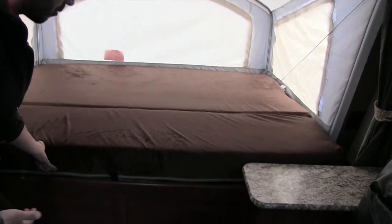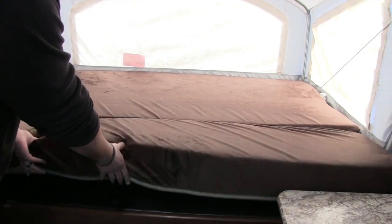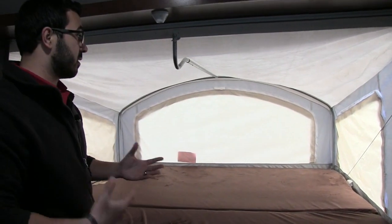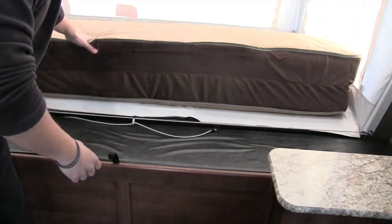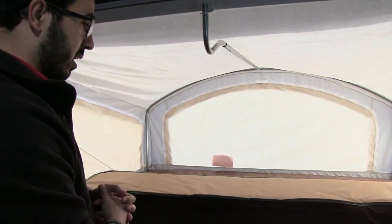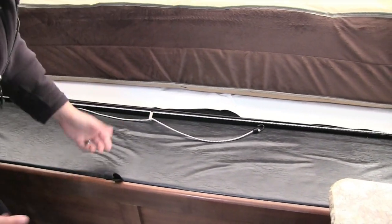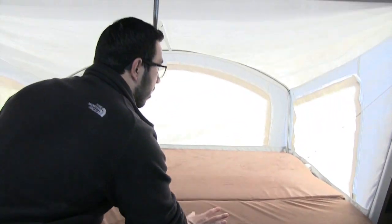Take a look at how thick this mattress is — it's the Teddy Bear series, which is extremely soft. A lot better than you see in most hybrid units. The mattress does fold, which makes it easier to put up and also gives you access to a padded bench underneath. It has a handle so you can lift it up and access a great amount of extra storage tucked away right under the bed, fully utilizing all that space.